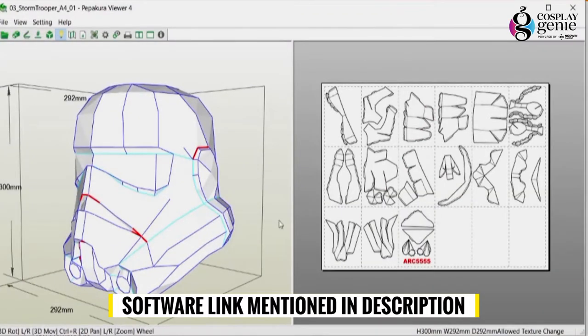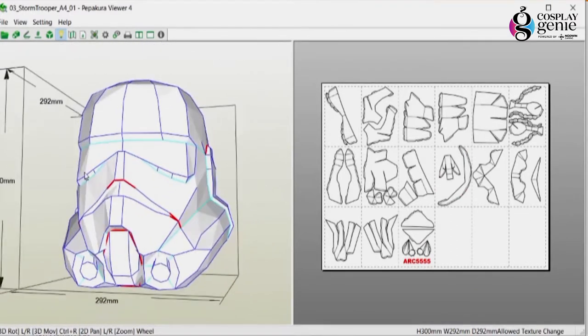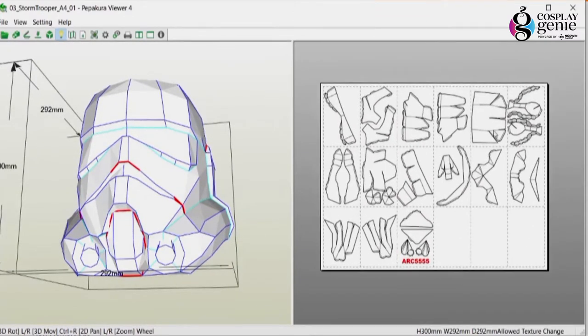Pepakura software is available to make 3D patterns for your build. Using that software you can build your own prop or costume model, get a printout, and start making your build. There are lots of templates available online to purchase. Sometimes templates save your time compared to a freehand build.